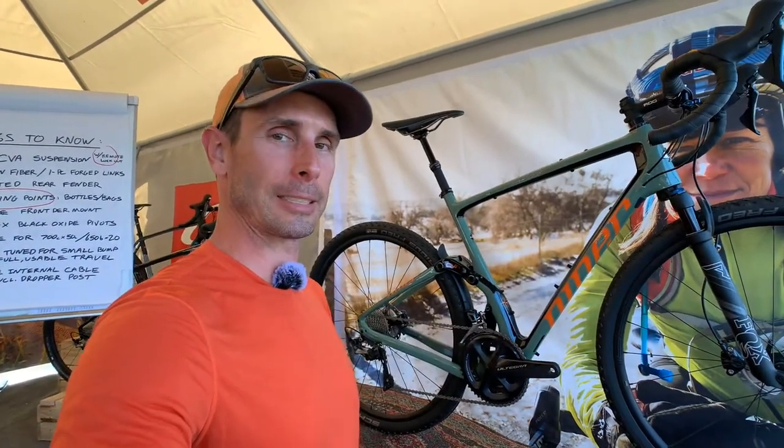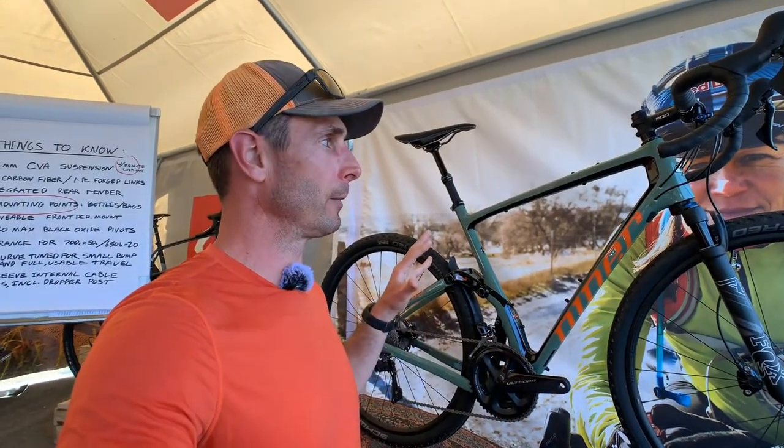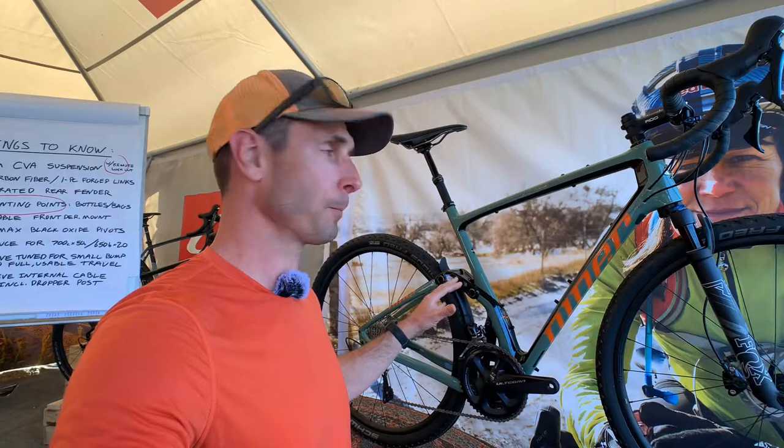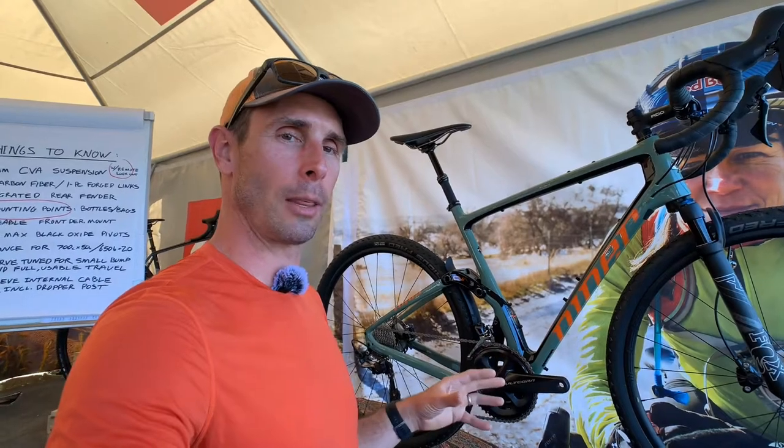The fork up front is going to be the Fox AX probably, so the actual parts spec on these is subject to change. But they have cut the molds from what I understand, so the look and feel of it right now is the same. The carbon layup is still being refined to get the ride quality they want out of it.